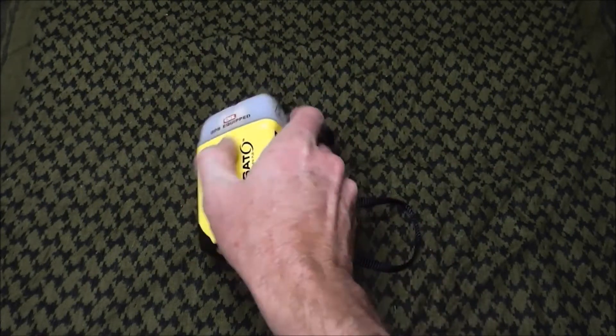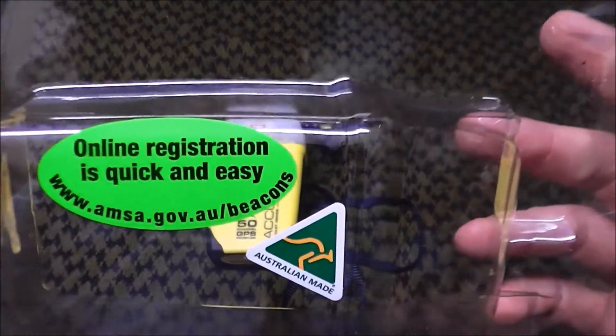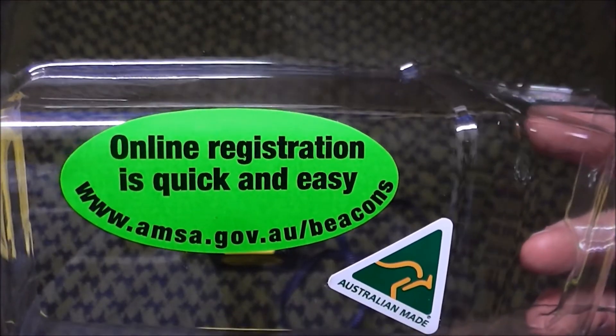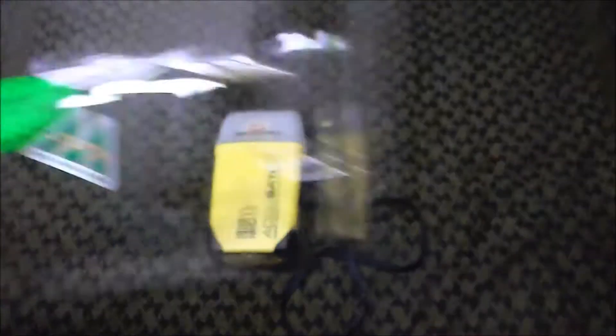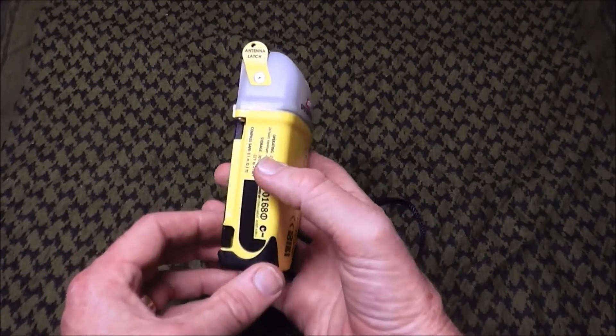You need to register these, and every country will have its local authority. In Australia it's AMSA — the Australian Maritime Safety Authority. I registered mine online rather than through the mail, and it's really quick and easy. There's a sticker on the box telling you where to go: AMSA.gov.au/beacons. It took me probably 10 minutes. You can also update your details if you're going on a particular trip — log on the day before and put those details in. In the event you activate this, the coordination centre will access that page and look at what you've entered. It's really important to register — in fact, it's compulsory.